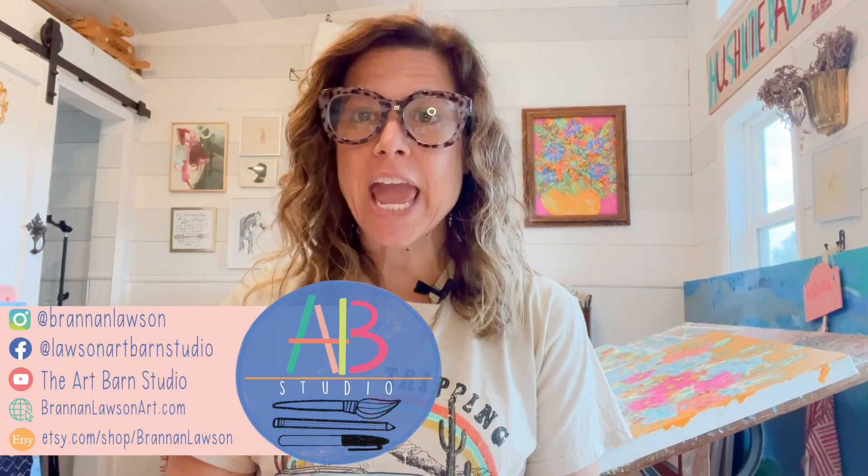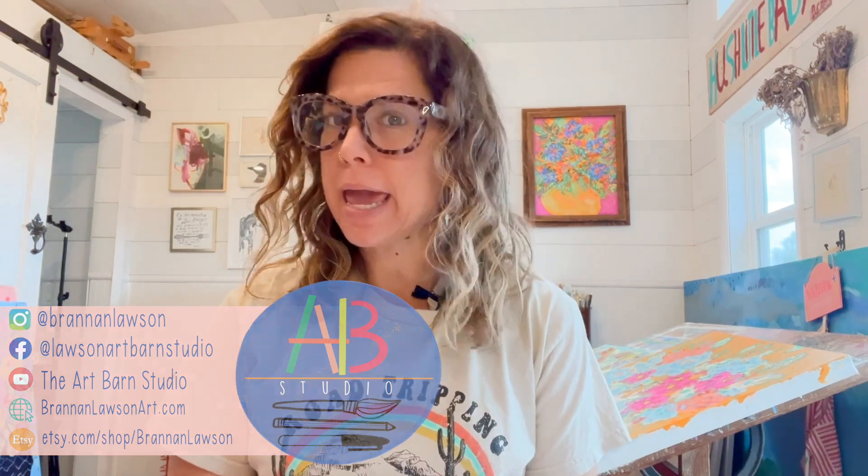Hey guys, it's Ms. Lawson. Welcome back to the Art Barn Studio. We're going to be drawing a draw-along of a winter cap.